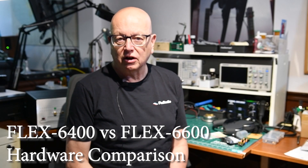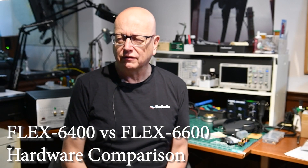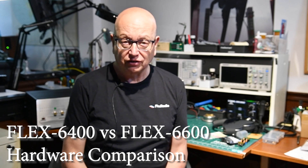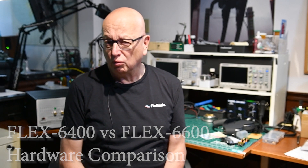One of the questions we often get from our customers is: what is the difference between the Flex 6400 and the Flex 6600 radios, and which one should I get? What has the features that I need? I'm going to take a few minutes and go through the connections in the back of the radio, because that sort of drives the entire story. I think you'll find a station that works for you, incredibly cost-effective, depending on your type of station.